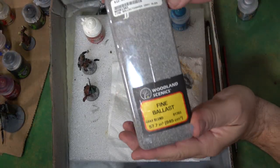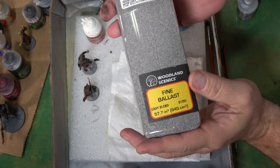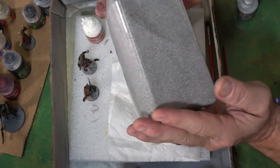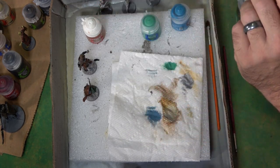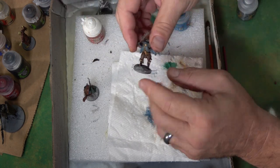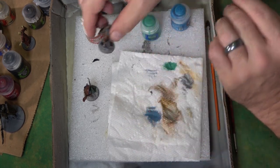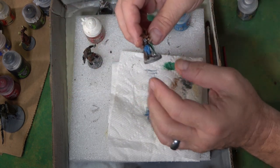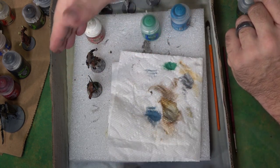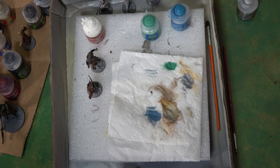Before I finish the highlights, I couldn't find my snow — it's probably in a storage unit. So I took this fine ballast, a gray blend, and just glued it on using some Elmer's glue, spread it around, and waited for it to dry. Once it dries, I'm going to go over it with some white and create snow — after all, it is Frosthaven. We're going to let those dry while we continue doing the highlights on these guys.